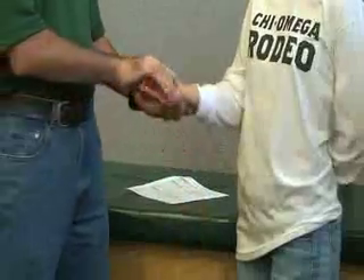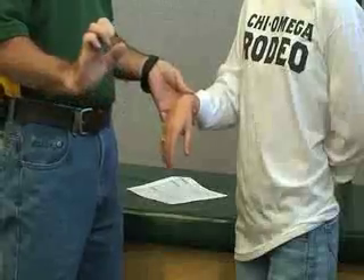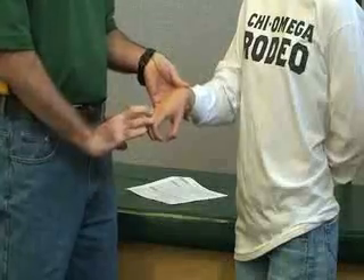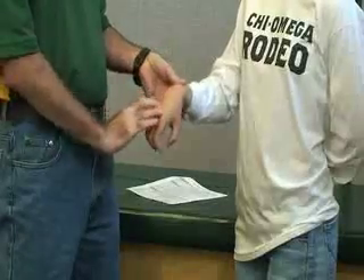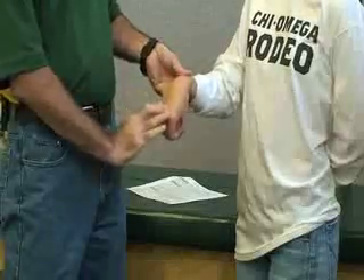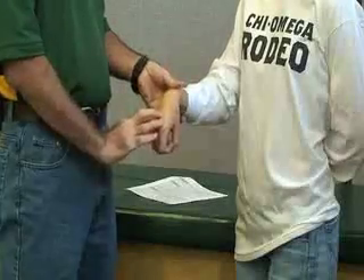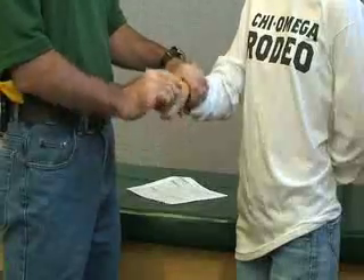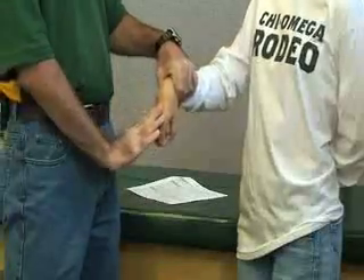The next one is extensor digitorum. At 90 degrees, the patient curls her fingers so resistance is applied against the metacarpophalangeal joint. She brings the whole wrist back into extension. You can stabilize the forearm or hold it down on a table. That's extensor digitorum.